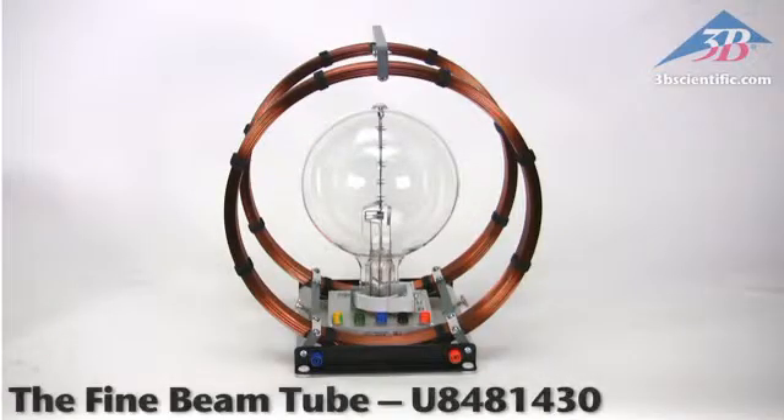The Fine Beam Tube, item number U8481430 from 3B Scientific.